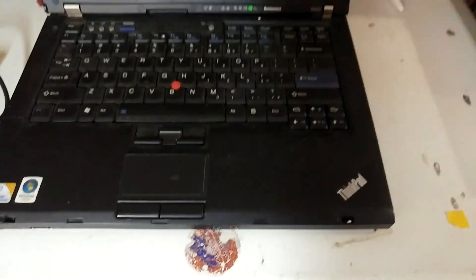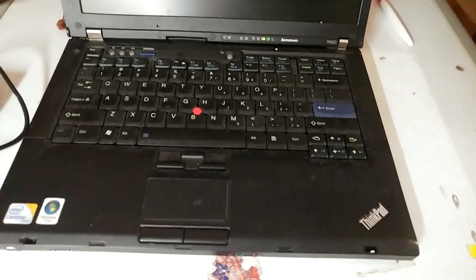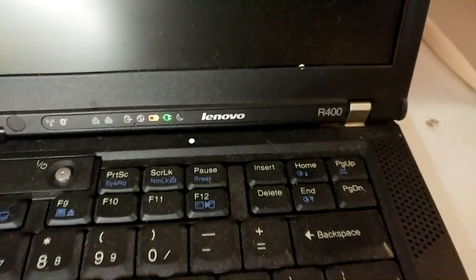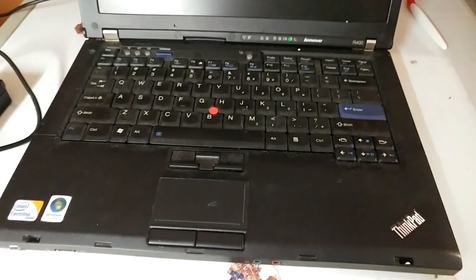I'm going to show you how to get a 3 terabyte drive working on a BIOS system. I don't have a 3 terabyte drive on this laptop, but this laptop does not support UEFI. It's a Lenovo ThinkPad R400. This does not support UEFI — it only does BIOS.